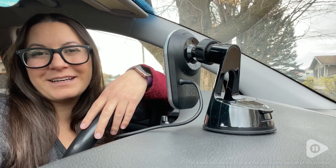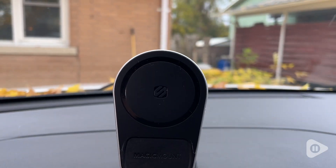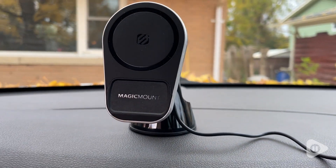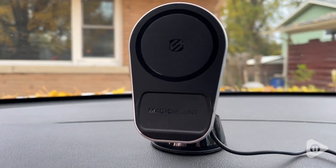Hey guys, it's Brooke with WTI. We have been using a super flimsy phone holder to be hands-free in our car, but I have finally found the perfect car mount. This Magic Mount by Skosh is so perfect for our vehicle. We put ours on the dash and I just love how sturdy it is.